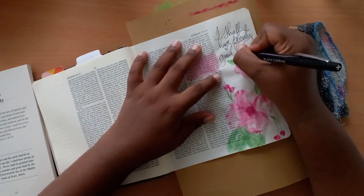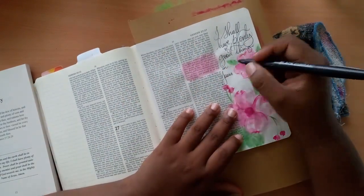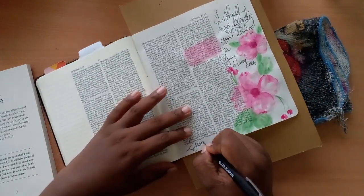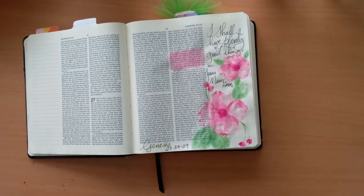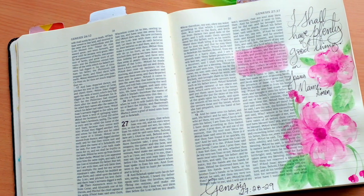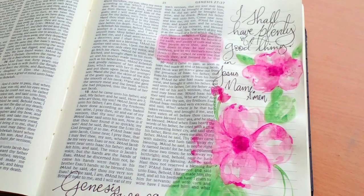I'm writing in with felt pen based on what today's declaration is, and I'm saying: I shall have plenty of the good things in Jesus' mighty name. And I pray that you shall have plenty of all the good things that God has in store for you.